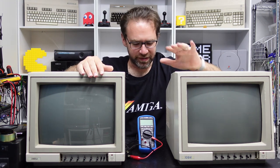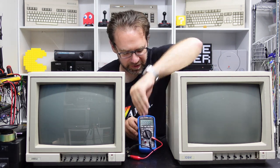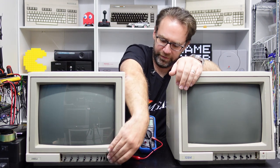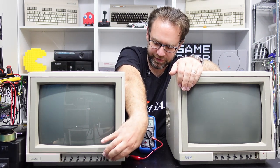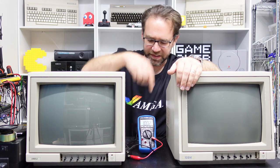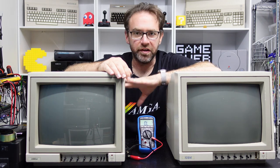All right, enough of that silliness. We still need to address these two 1084S monitors — actually this one's a 1081, but same deal. They both have bad power switches. I've hooked up the multimeter just to demonstrate what they do. These haven't been powered on in who knows how long so there's no charge left in the filter capacitors. If we try and turn this one on it latches most of the time, but not always. What we're reading on the multimeter is just the resistance of the degaussing coil.